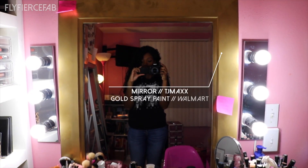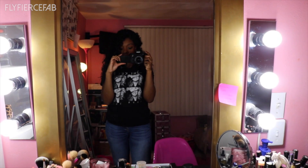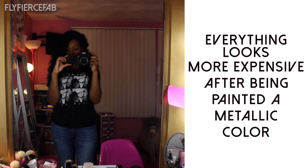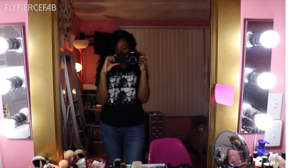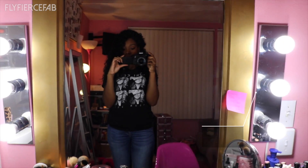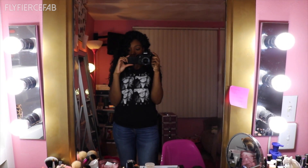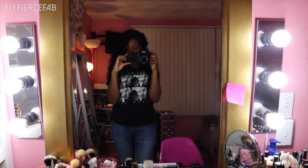So this was actually a gray framed mirror that I found at TJ Maxx and I spray painted it gold with some gold metallic spray paint that I got from Walmart to make it look more fancy. I like to stick positive messages on post-it notes on the mirror sometimes. This whole vanity bar and lighting situation, I got everything at Lowe's and I followed a tutorial which I'll link below.